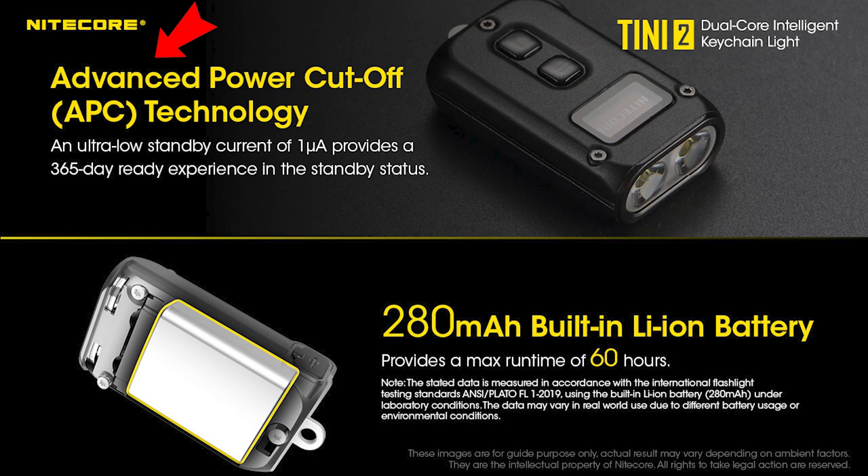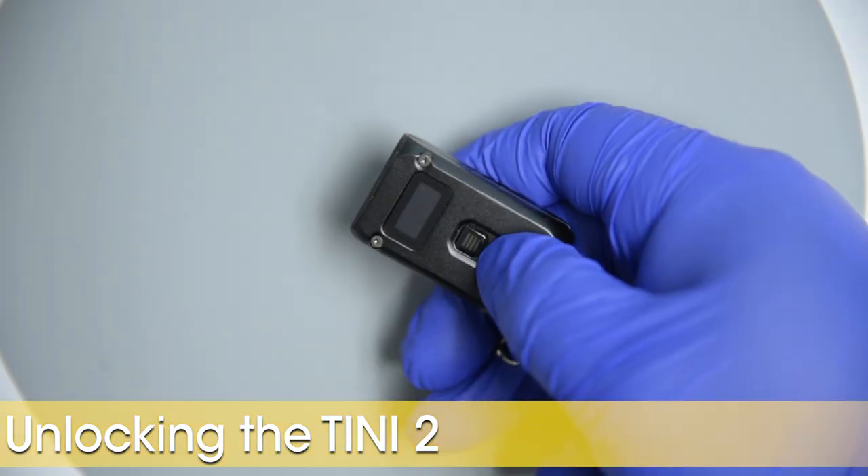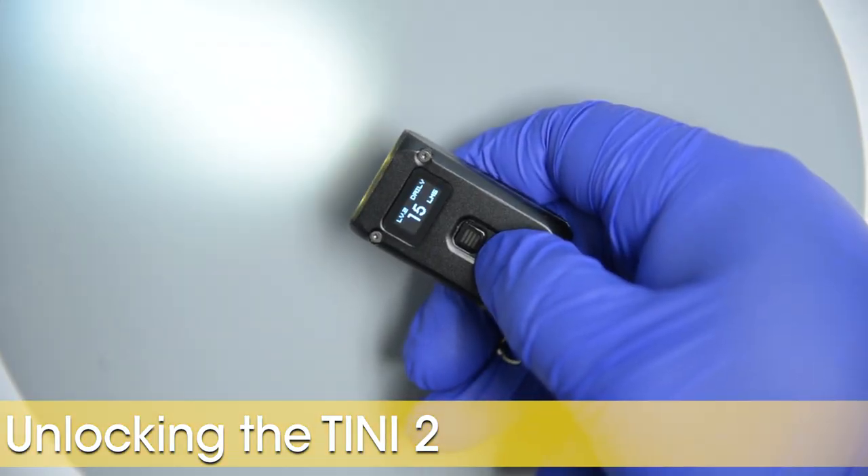Nightcore has built into the Teeny 2, like many of its other keychain lights, the APC ultra-low 1uA parasitic current, so this thing can be stored for over a year with minimal battery drain. To unlock the Teeny 2, quickly tap-hold the power button.